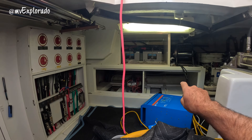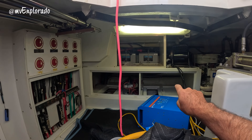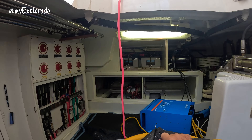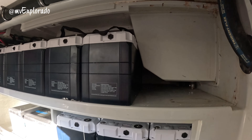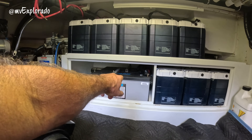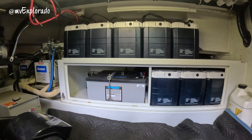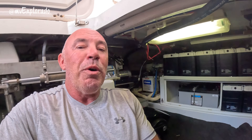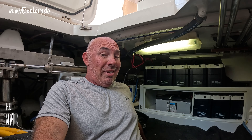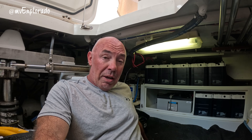There used to be, right there, a bunch of AGM Lifeline batteries. You'll see two up top — those are the start batteries for the wing engine and the generator. Over on this side, there are the start batteries for the main engine. Those Lifeline 8D batteries — we had a bunch of those for our house bank. As you can see, we have new batteries. Those are the lithium batteries we're installing, made by Epoch. These are 24-volt batteries, 230 amp-hours each, giving us 1,840 amp-hours on a 24-volt system, which I'll explain later.